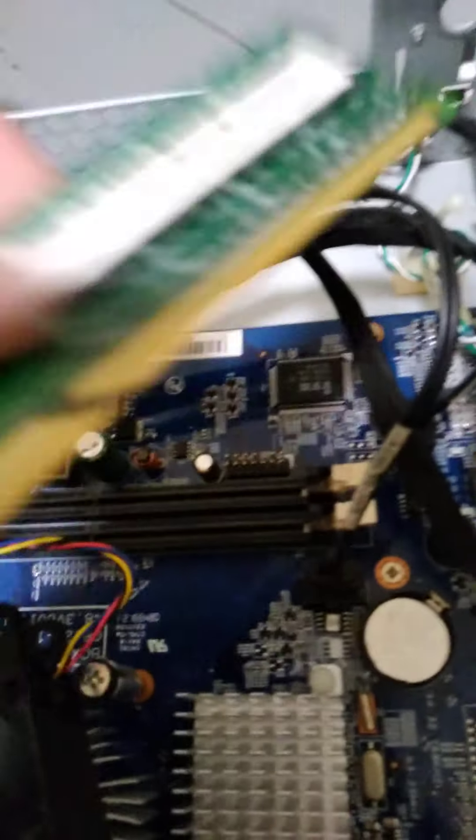If you want to replace your computer and you're having some problems, you can replace the RAM. The easiest way to replace the RAM is like this. I'll show you in a little bit how to actually put it back.